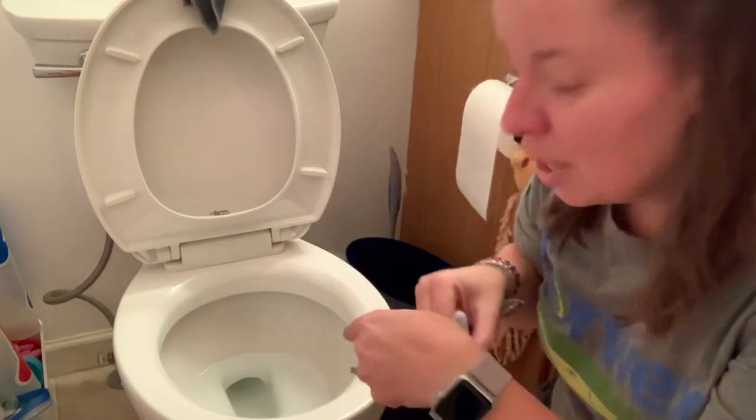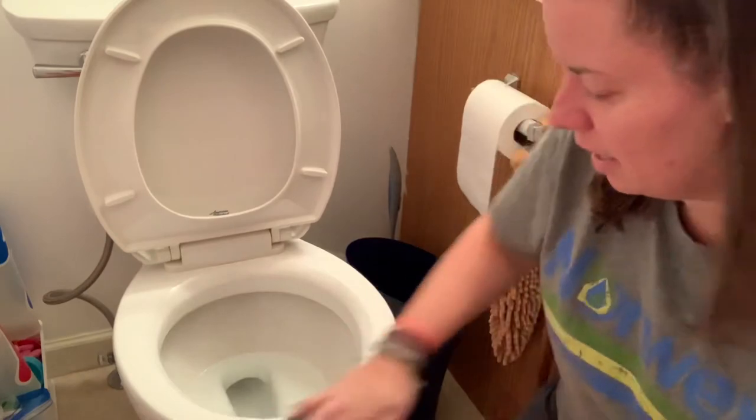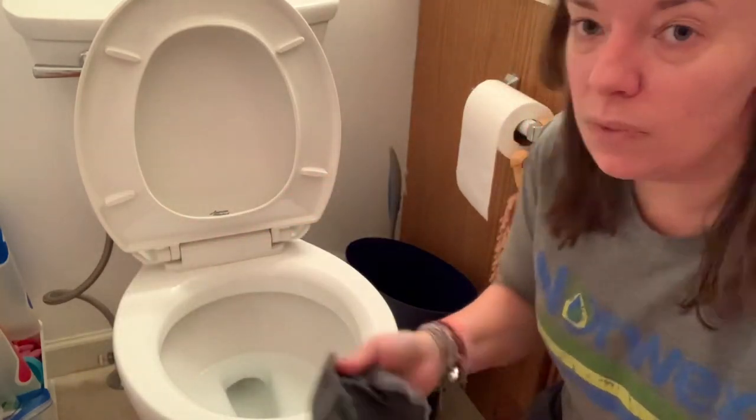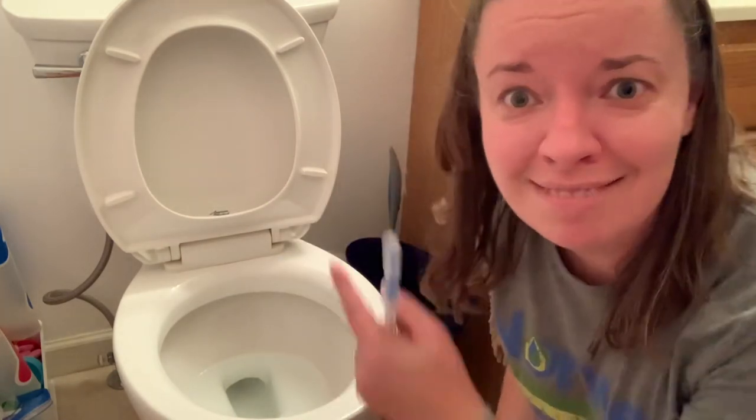So now what I can do is go back with my EnviroCloth and actually clean the rest of the toilet and clean it all up. Right there you go, folks — cloth and water, clean toilet. Have a great day.